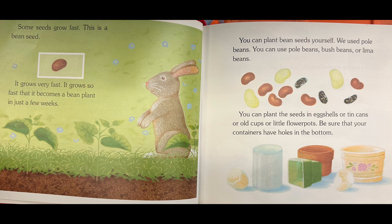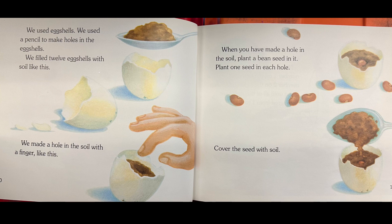You can plant bean seeds yourself. You can use pole beans, bush beans, or lima beans. You can plant the seeds in eggshells, tin cans, old cups, or little flower pots. Be sure that your containers have holes in the bottom. We used eggshells — we used a pencil to make holes in the eggshells. We filled 12 eggshells with soil like this. We made a hole in the soil with a finger like this. When you have made a hole in the soil, plant a bean seed in it.